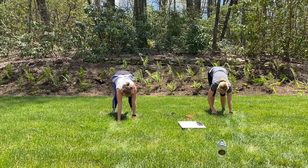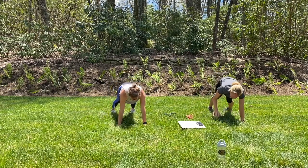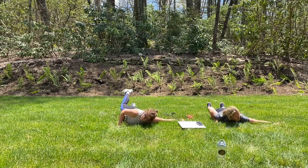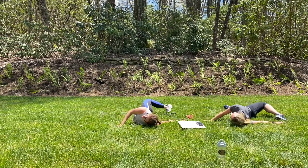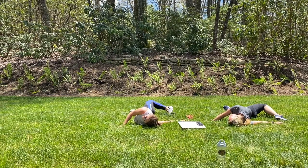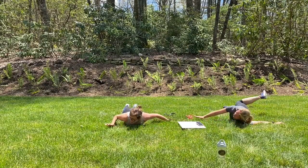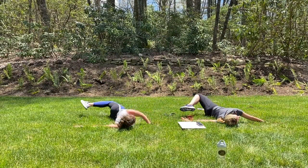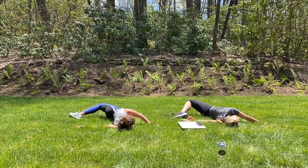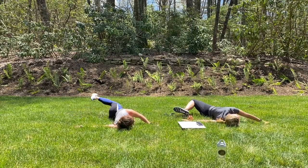Walk those hands out into plank. Slowly lower down. Left arm reaches out, right foot can come across — turn those hips open. Good. And switch. Come through the center, reach the right arm out. Beautiful. Back to the center.